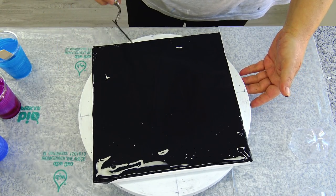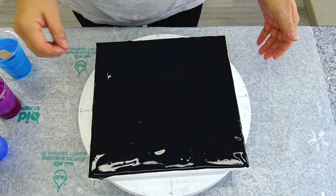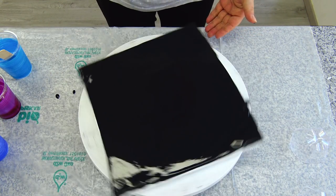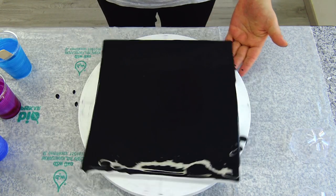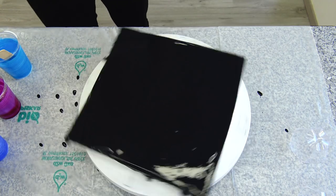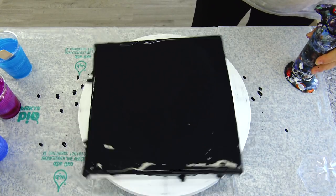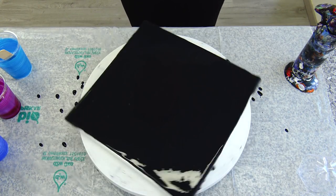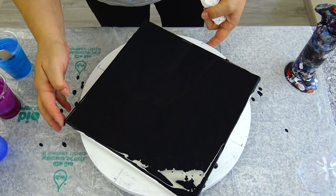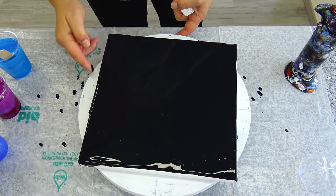You have to mix all paints with pouring medium. I will just try to spread this a little bit and it will level out. Let me check my sides.